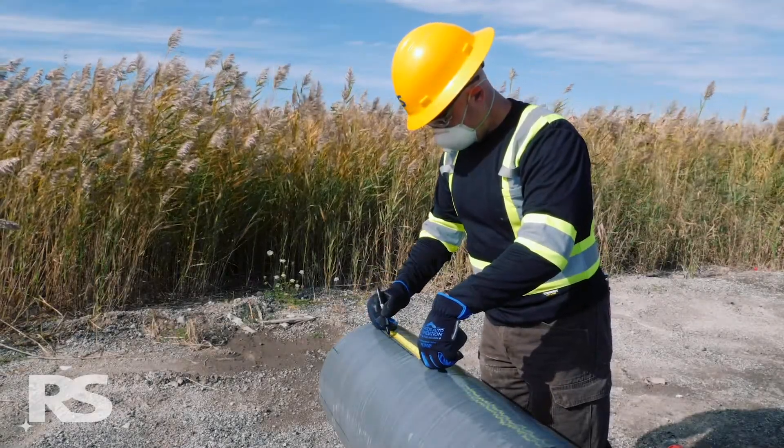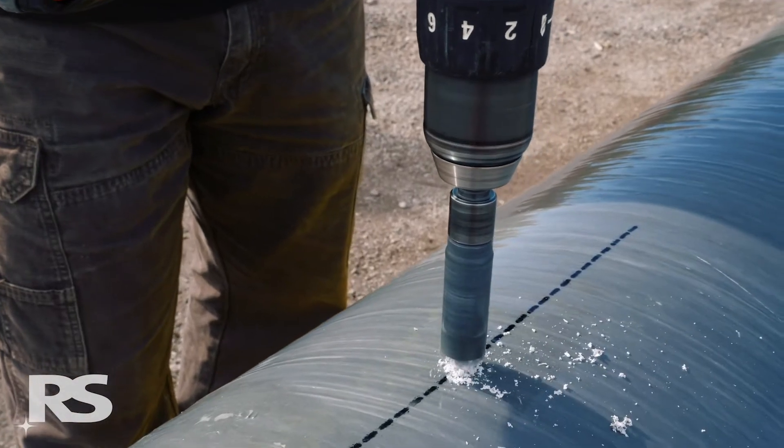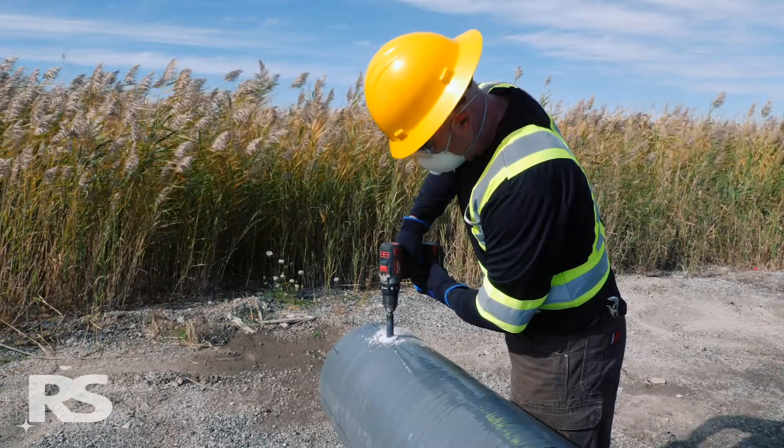Before installing the top cap, be sure that all measuring, marking, and drilling on the pole is complete.